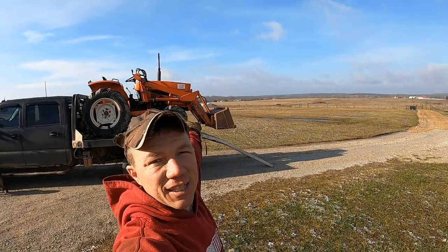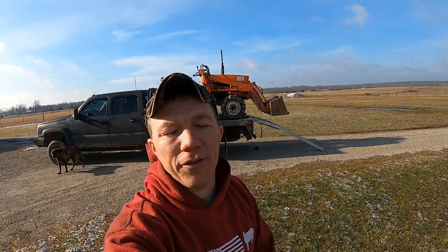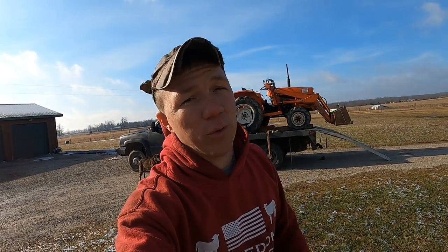Good morning everybody. As you can see in the background, we picked up another Allis Chalmers 5020 with a loader. We're gonna end up selling our other one because we don't need two of them.